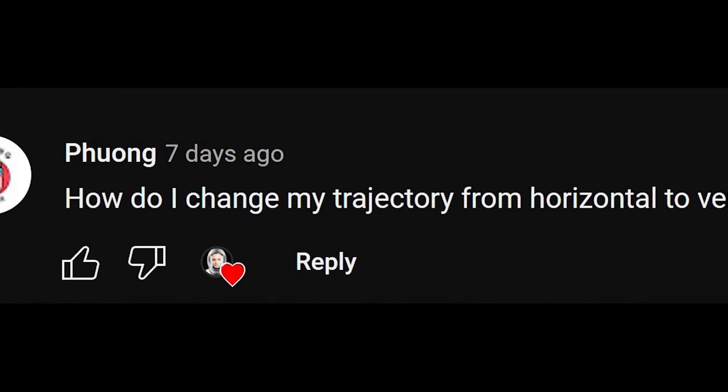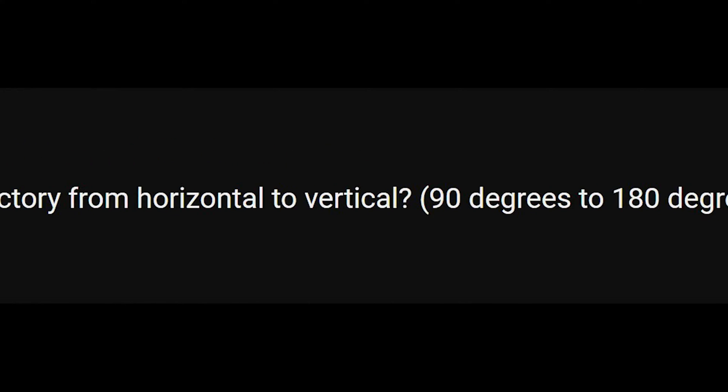All right, herbal tutorial. Another one. Let's go. Fuong asks, how do I change my trajectory from horizontal to vertical? 90 degrees to 180 degrees. Fuong, if that's your real name, that is a great question.